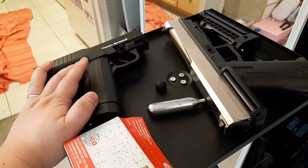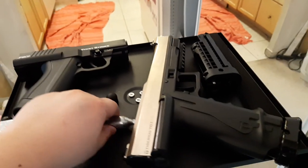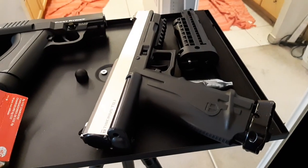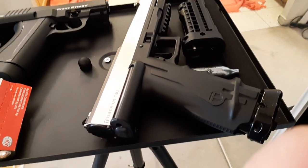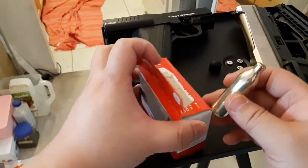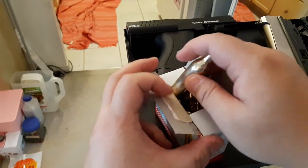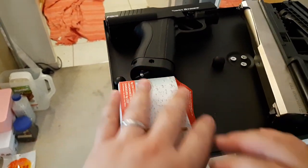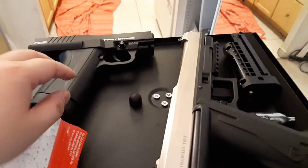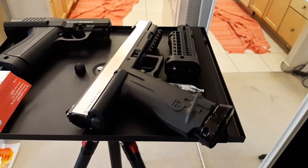If the 8-gram performs well in this gun, it's actually an ideal setup compared to 12-gram CO2. CO2 is cheap, but for serious use — like law enforcement carrying this outside in extreme weather — you'd buy a box of 8-gram nitrogen cartridges, stock them up, and screw one in whenever needed. Nitrogen gives much more stable, reliable performance.